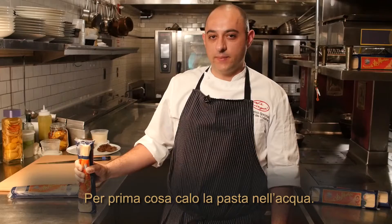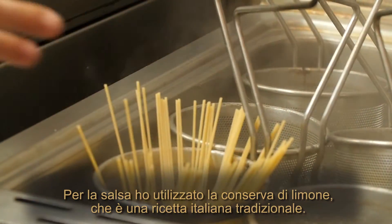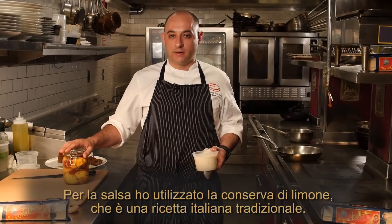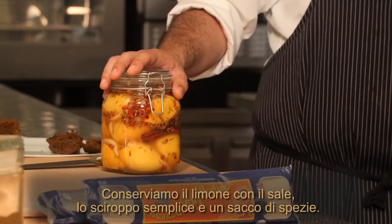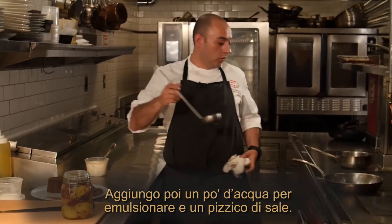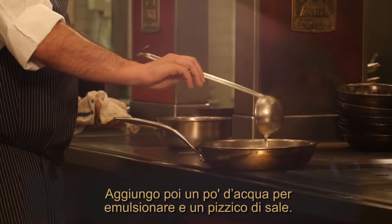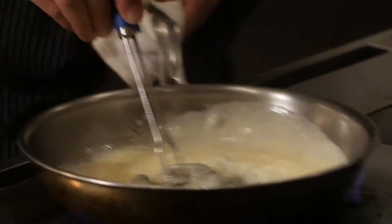First thing I'm going to drop the pasta in the water. For the sauce I use preserved lemon, which is an Italian traditional recipe. We preserve the lemon with salt, simple syrup, and a lot of spices. Then I add some butter and some cream to make the sauce creamy. I'm going to add a little bit of water to emulsify and a touch of salt. When the sauce starts boiling, everything is emulsified.